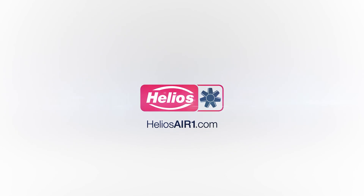More information on Helios Air One can be found on our YouTube channel and heliosairone.com.